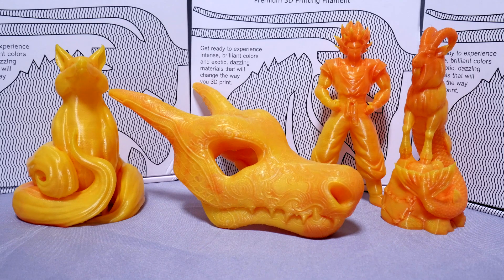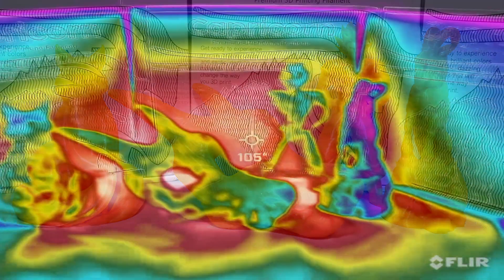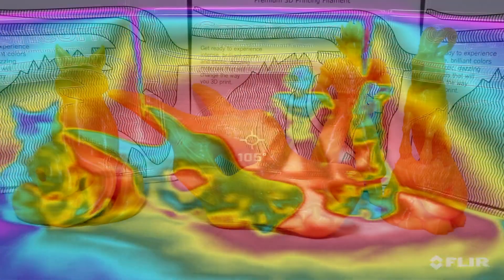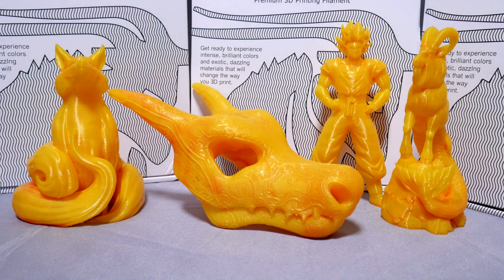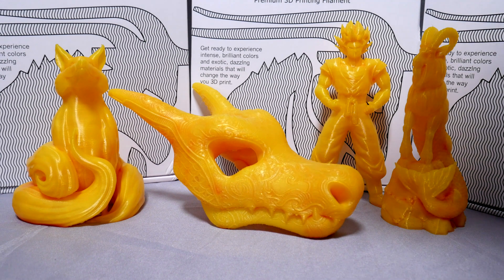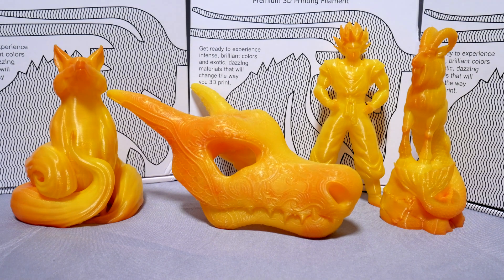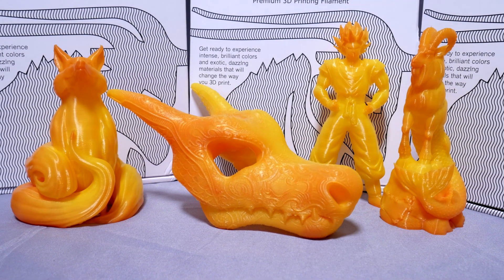The models start turning yellow and making their transition somewhere around the 100 degree mark, and at one point we were up to 105 — by then the models were already starting to turn super nice and yellow. Once I turned the hair dryer off, it was only a short matter of time before it returned back to room temperature and was the same very cool orange that it was before, without losing any of its color or contrast. It's very cool — I am a huge fan of Capricorn's thermochromatic filament and hopefully we'll be seeing some new colors from them soon.